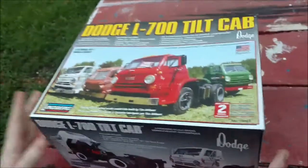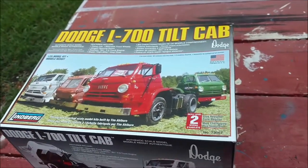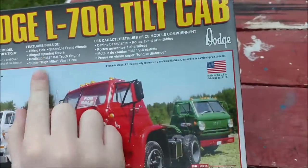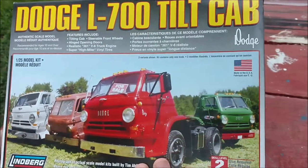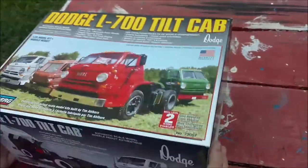I'm doing this Dodge tilt cab as a tractor for my lowboy. Features include a tilting cab, steerable front wheels, and opening hinge doors. You think it's going to be complicated? Very. But it's only a Level 2.